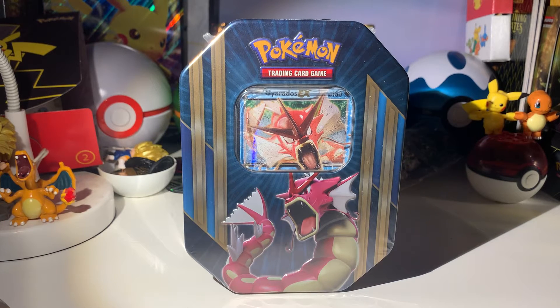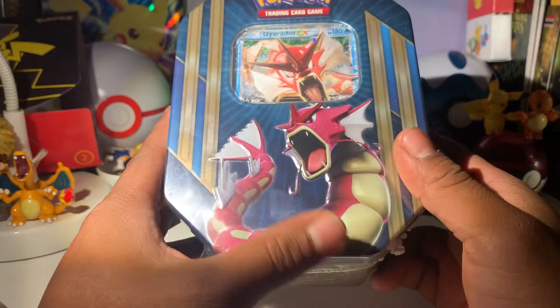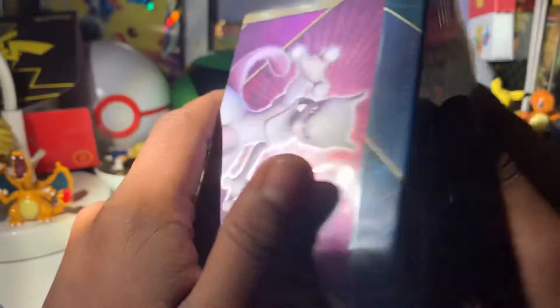Hello ladies and gentlemen and fellow Poke people, RenitPlays here. Today I have another Pokemon unboxing video. I'm very excited to be opening this one. I haven't been able to open one of these before. These are the Gyarados EX Galetion Triple Power Tins. These were made in 2016 and are about 5 years old now.